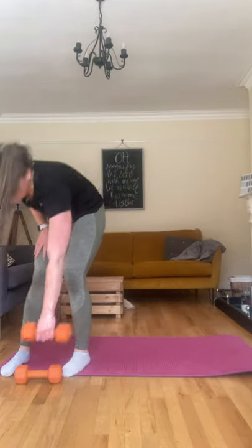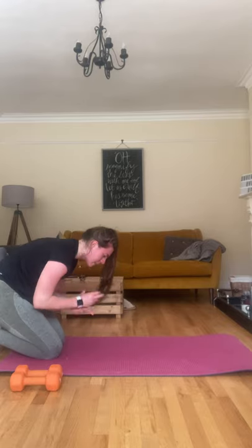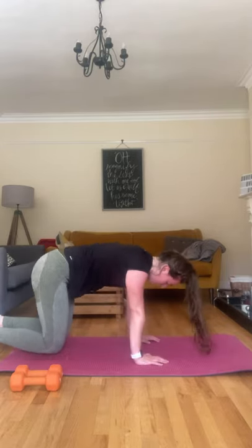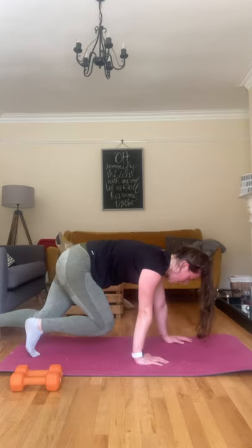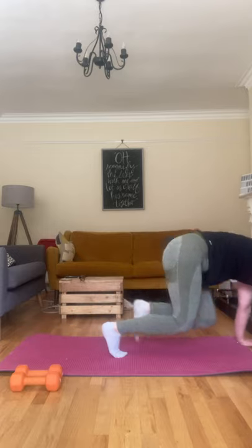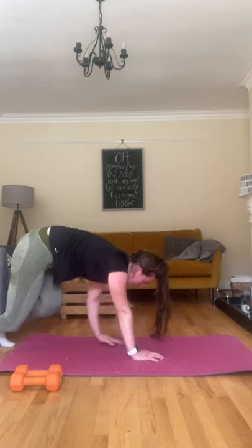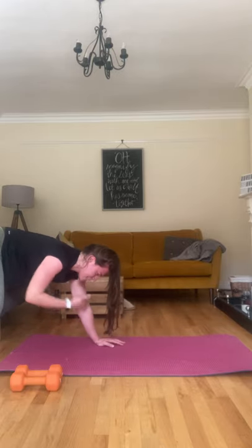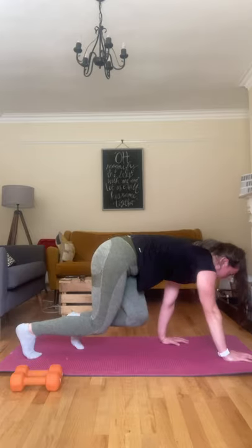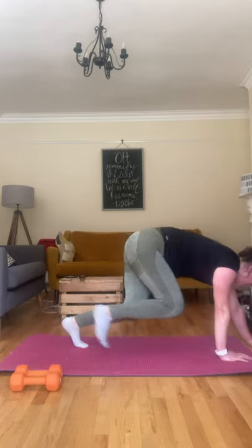Straight into bear crawl. On your hands and knees, then lift those knees up off the ground, on your tiptoes, walking forward nice and slowly. Opposite arm, opposite leg goes forward, then same for going back. You want to keep that back as straight as you can — as if you've got a glass of water on your back and you don't want to spill it. Go the length of your mat and then back.